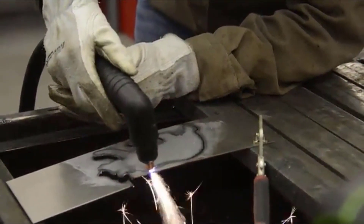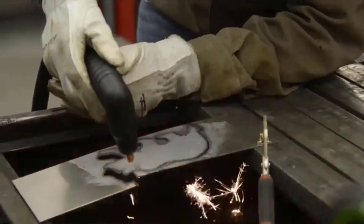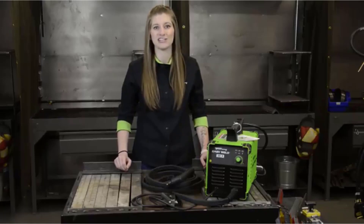The ground lead is 8 foot. The torch lead is 13 inches. It can be used for cutting rusty and painted material. It has a drag torch feature. The design is compact, and the weight is about 21.5 pounds.